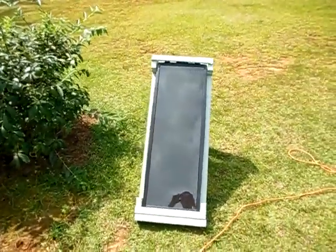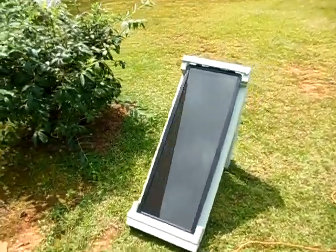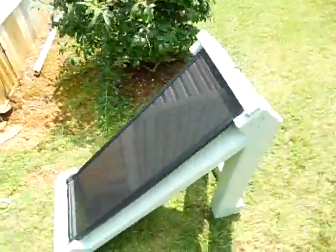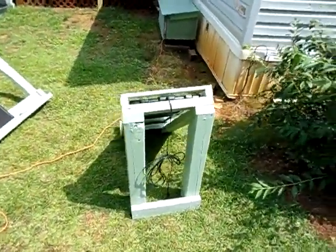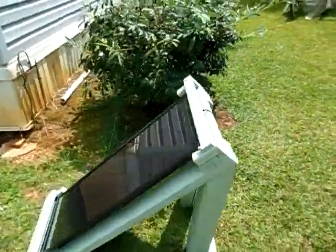Y'all could build a system by using just one solar panel like I got here, a cheap charge controller, and a small battery. This is just if you guys had one panel starting out.